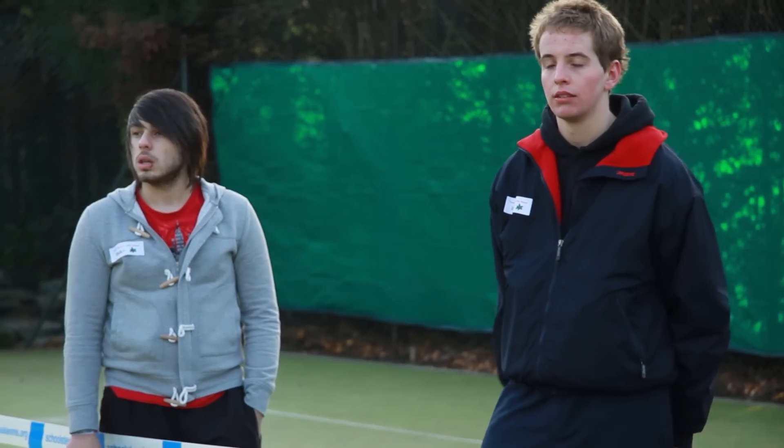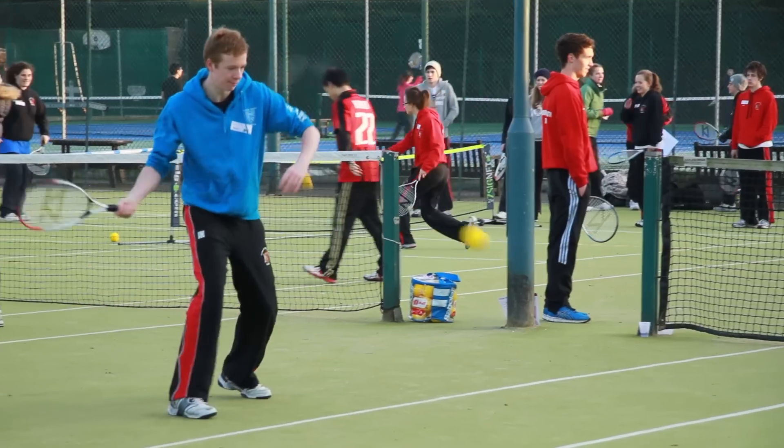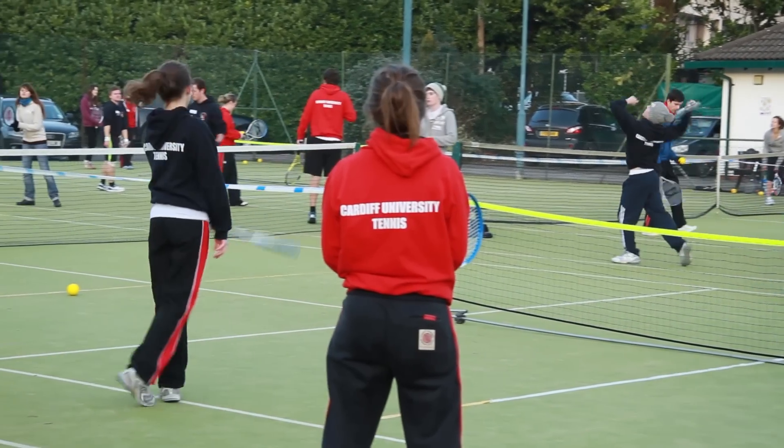When we first started and we said, have you got a pair? Have you got someone? There were a few looks of, oh, I don't know if I fancy this. But as soon as they got on court and had a little go at it, they knew they could do it and they're really keen to keep playing. We've gotten to know some people that I haven't met before — it's much fun.